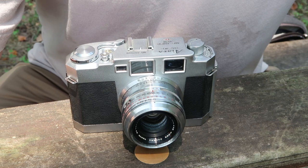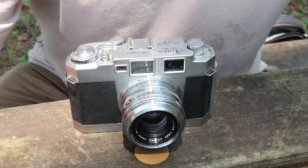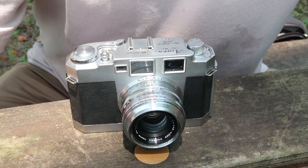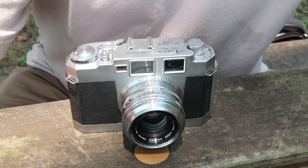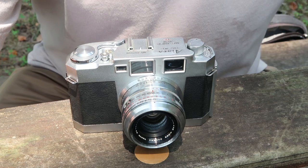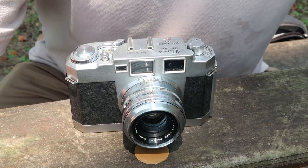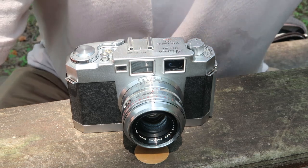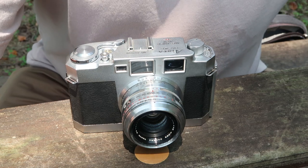We'll go ahead and get started on the last video today, and it's going to be about another Ares rangefinder camera. My previous Ares video was about the 3C, which is my favorite Ares camera. I prefer the 3C for a number of reasons: I like the overall design, the way it fits in the hand, and the way the controls and functions work. I love the 45mm f1.9 lens and the Leica M3 style rangefinder with parallax correction.